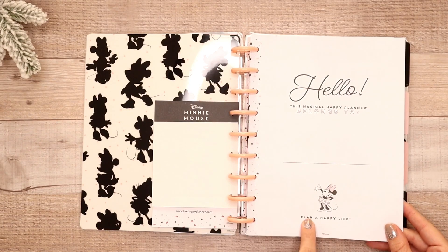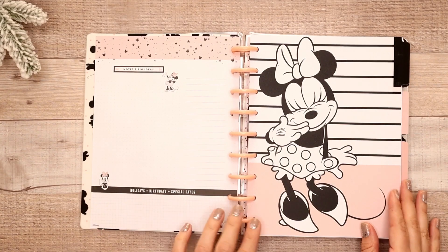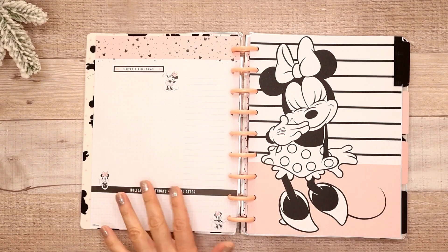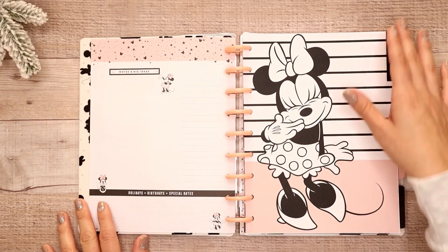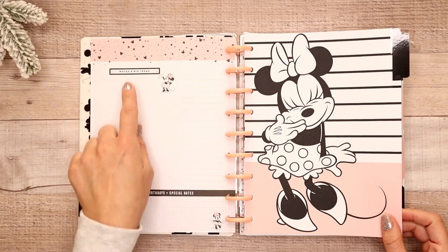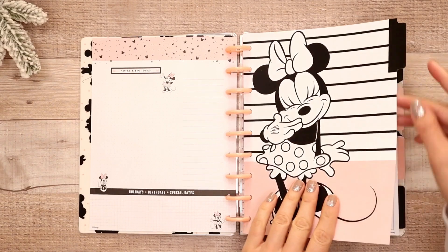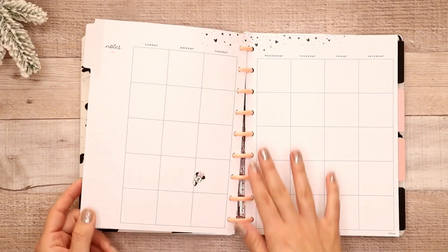There's a hello page where you can put your name with Minnie on it — so pretty. Again, this is kind of a soft pink and then peach for the disc. I love the color; this is basically the color scheme throughout the whole planner. It's so adorable. And then you have your 'currently' section with notes and big ideas, holidays, birthdays, special dates, and more throughout. And as you can tell, none of the dividers are dated, so you can use these whenever you want.